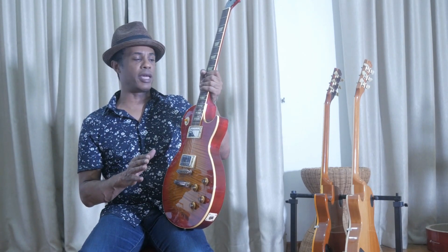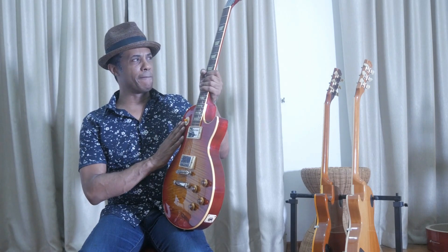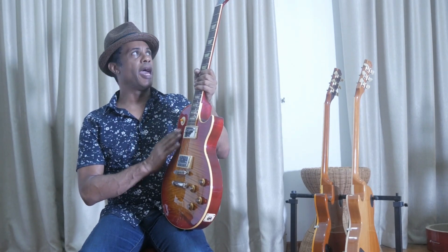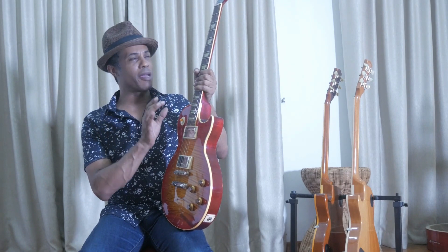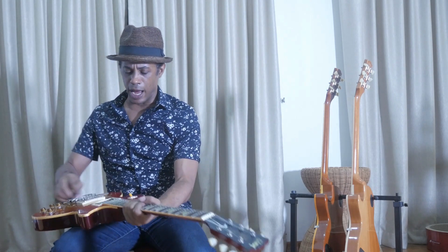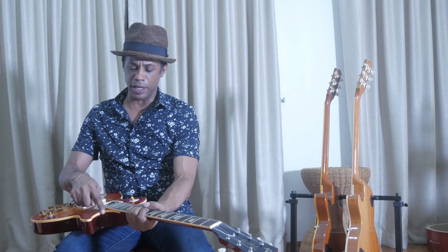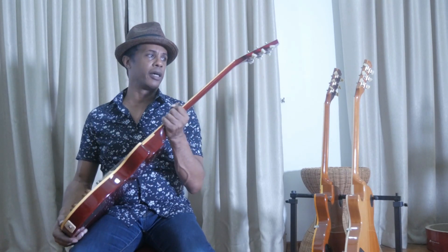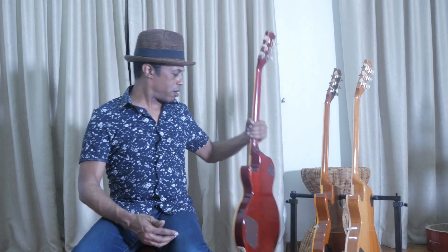I would put this up against any Les Paul Historic from that time, especially when it has the same tops as those. I'd like to call it an R0 — it's pretty damn close. This was just a sweet spot from January until about March. It doesn't have the thick cutaway binding — it's got the thin one — so it's got all the classic things you'd find on an R8, R9, or current R0. Just an excellent guitar.